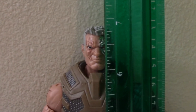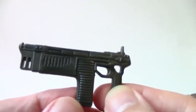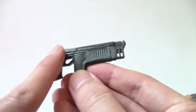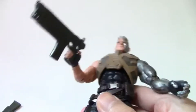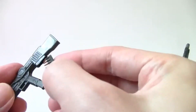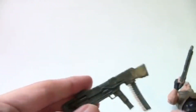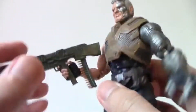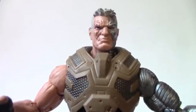The weapons: this gun looks very plain and odd in design, but he actually does hold it well — the finger goes right there. You can remove the other one, which looks like a definite reuse from the Forge 2-pack. The only odd thing is there's no place to store the weapons on his back — he has no holsters.